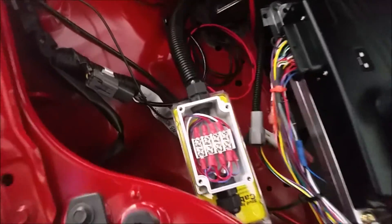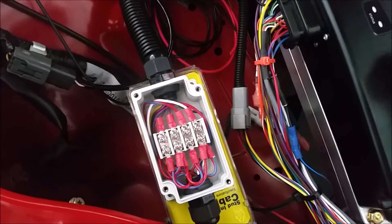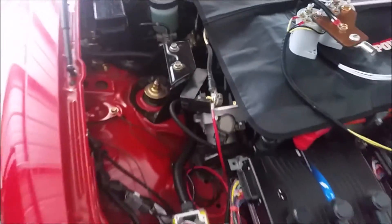Here's the connector box for those switch circuits, all nicely plugged off. I'll have a conduit going in and out, and that runs off up to the front of the car — all good.